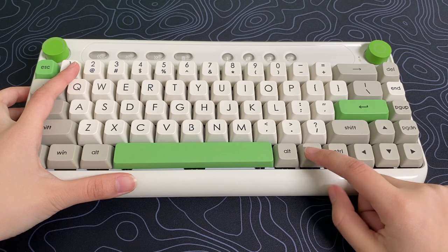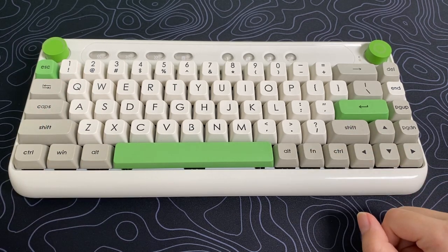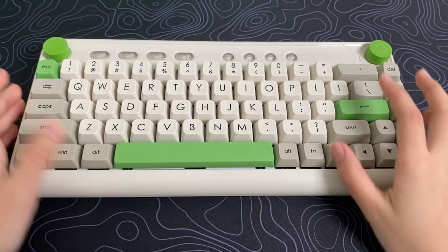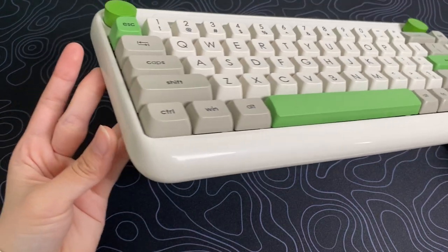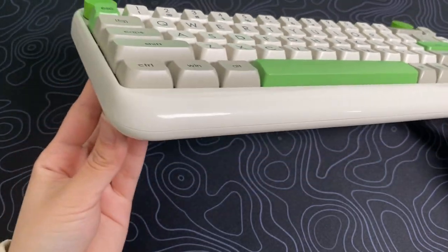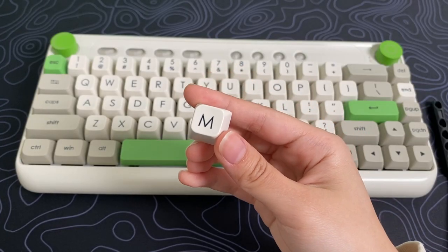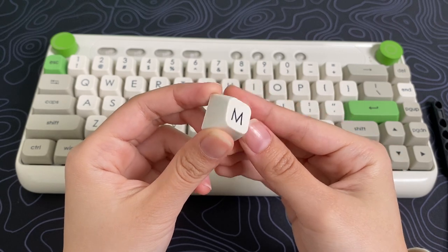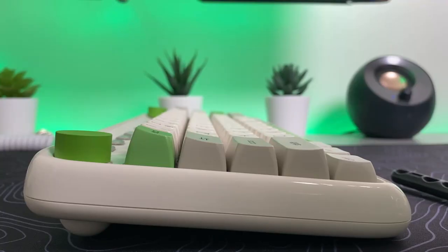You don't get the function row and a numpad, but these keys are accessed through shortcuts. For example, if you want to use the function row, just hold Fn plus 1 for F1, Fn plus 2 for F2 — it's that simple and easy to use. The case is hard plastic with round edges and a glossy finish all around. The keycaps are PBT SA keycaps. They have changed the height of the bottom row to make it easier to use, so the bottom row is lower compared to the other rows.